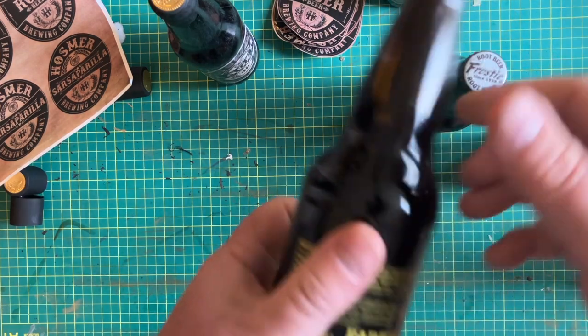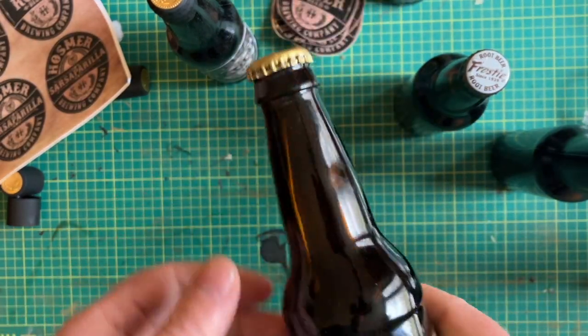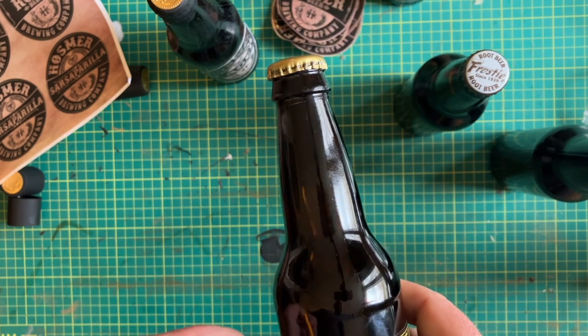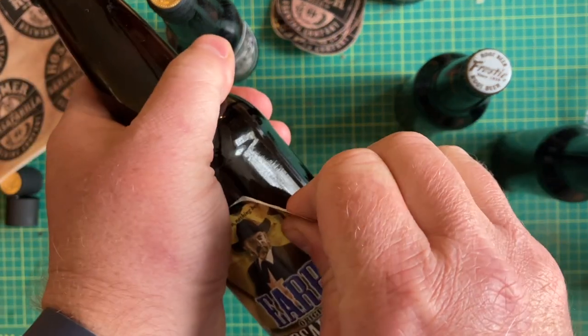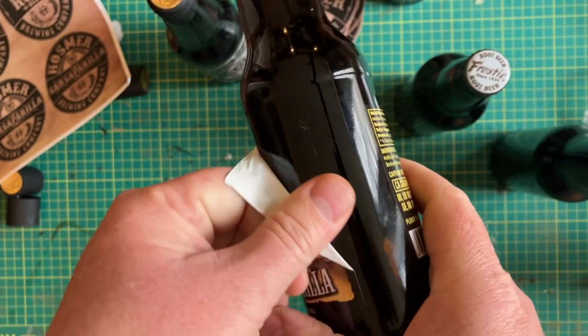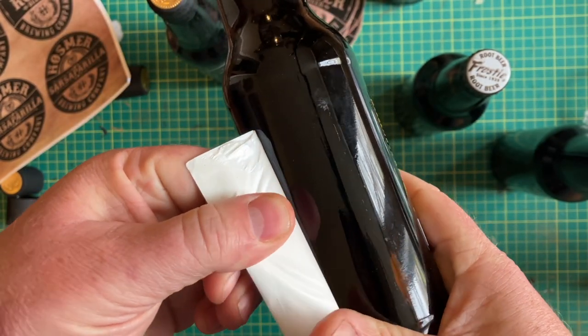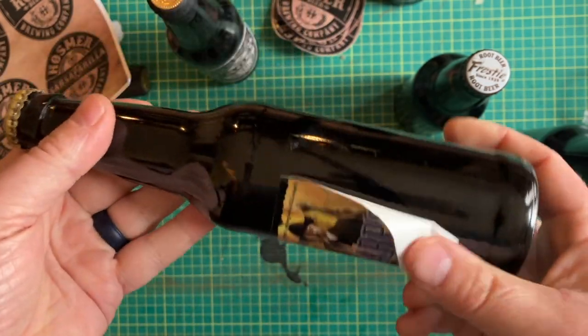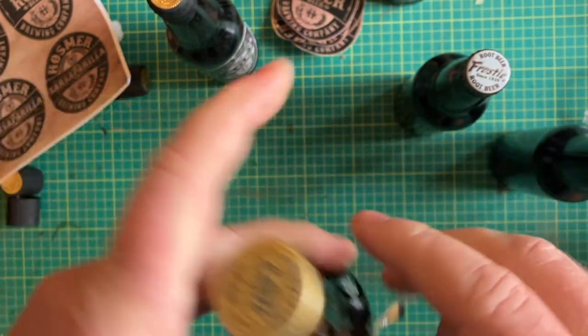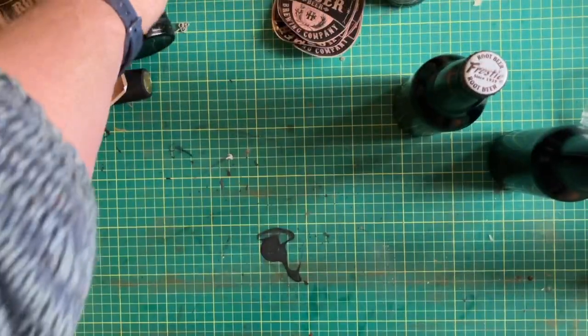First step is you're going to need some sort of beverage — either root beer, beer, whatever you want — but you're going to need bottles that you can pull the labels off of. These ones are vinyl and they come off actually pretty easy. You're going to want to pull the labels off at least six bottles because my prop is built around six bottles.